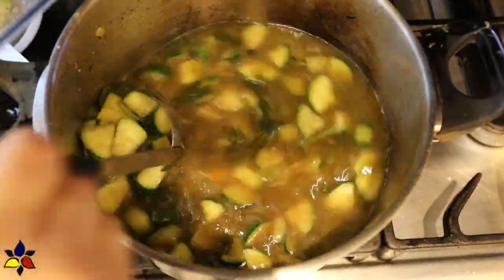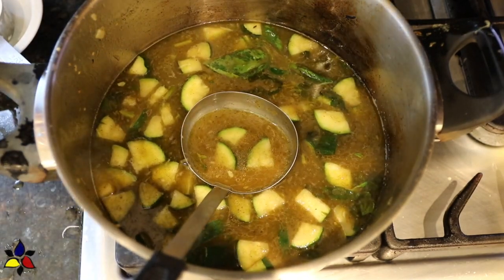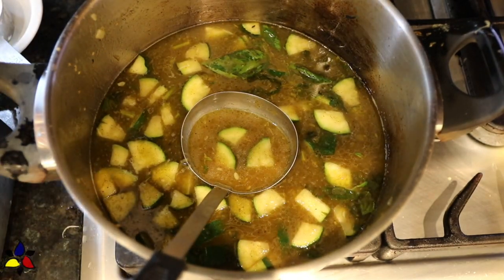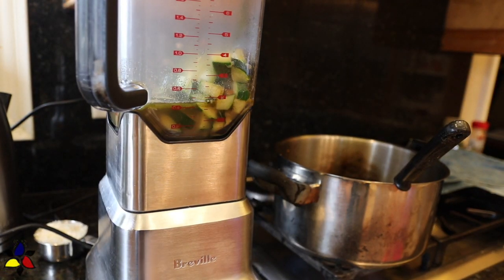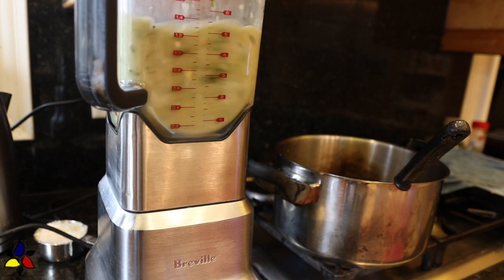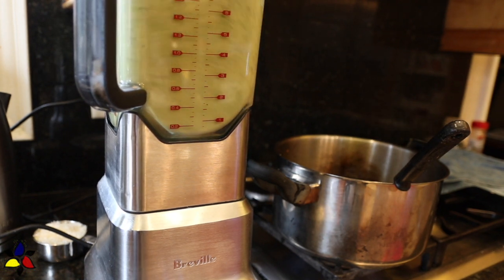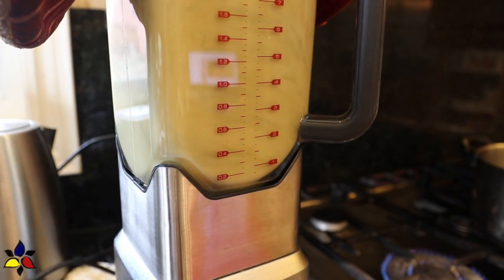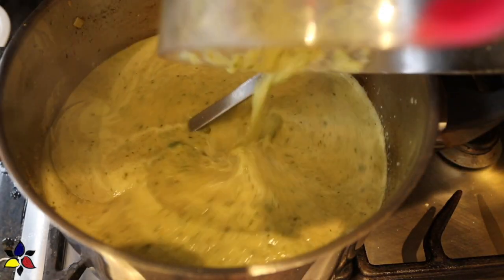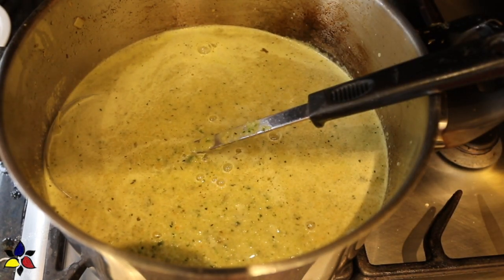The next step is to puree the soup by using an immersion blender directly in the pot. Since I don't have an immersion blender, I'm going to use my blender, ladling the soup and vegetables in pureeing batches. The reason for this is that when you're using a blender and pureeing something hot, the pressure inside could blow the lid off, so only fill the container to about one third. When I have completed pureeing all of my soup, I return the soup back into the same pot and adjust the heat to medium-low and bring it to a light simmer.